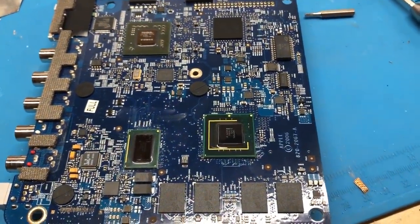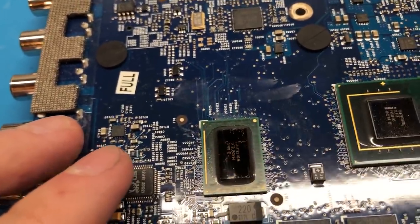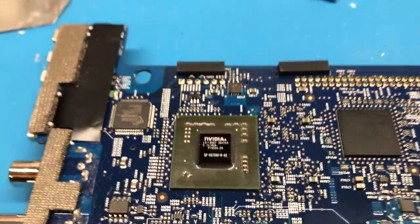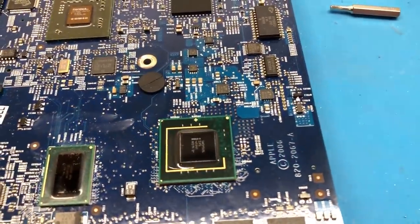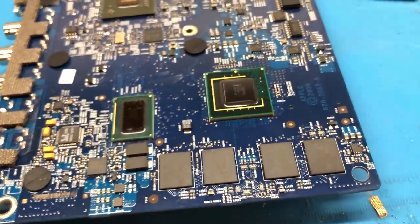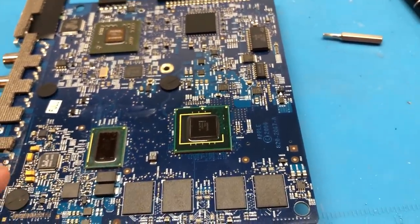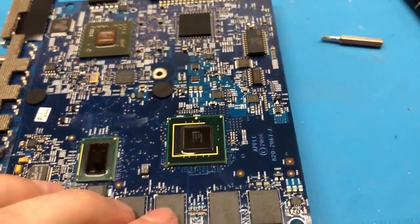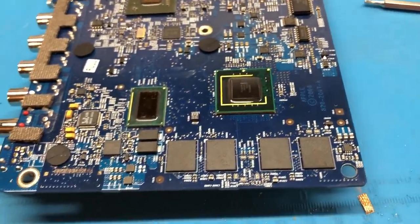I've gotten the Apple TV completely disassembled and we can take a look at it. Right here is the tiny little CPU — the 1 gigahertz Pentium M based CPU in a very small package. Over here is the GPU, the NVIDIA GeForce Go 7300, another little tiny chip, and the main chipset right here. The RAM itself is just these four chips right here, and that is indeed why I can't upgrade past one gigabyte — it only has four chip slots, and the biggest DDR2 chips I can get are only 256 megabytes apiece, or two gigabit chips. Four of those equals exactly one gigabyte.